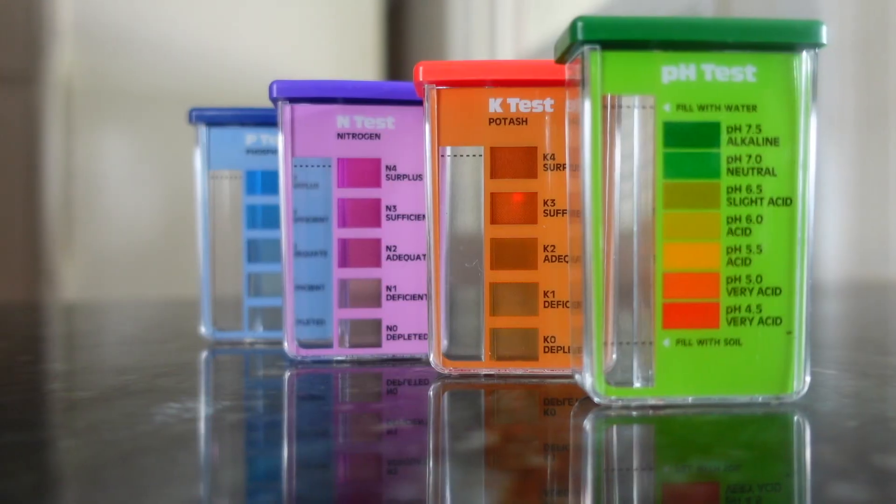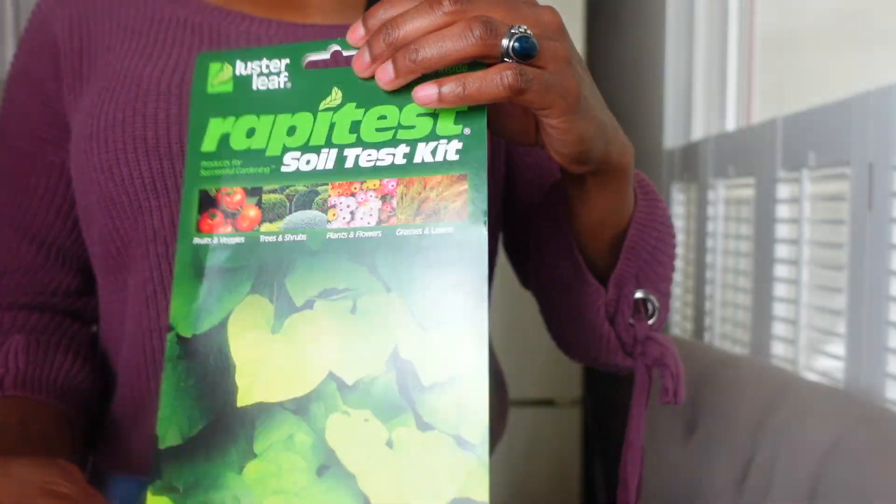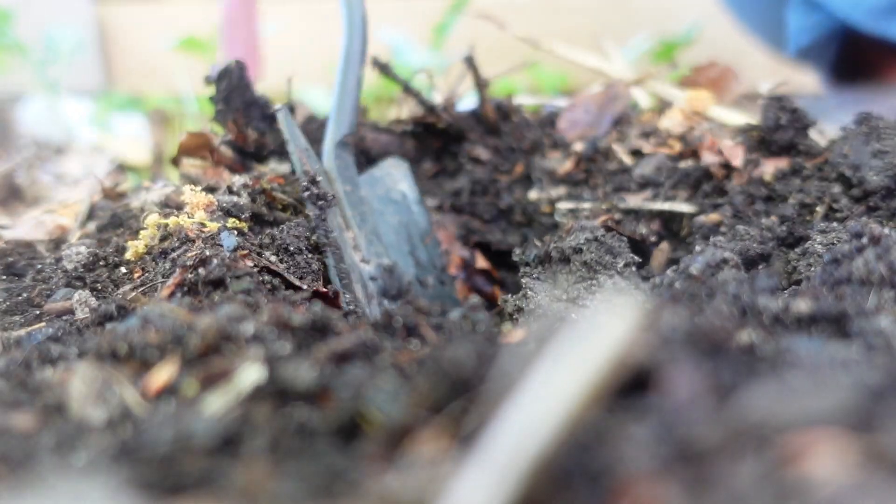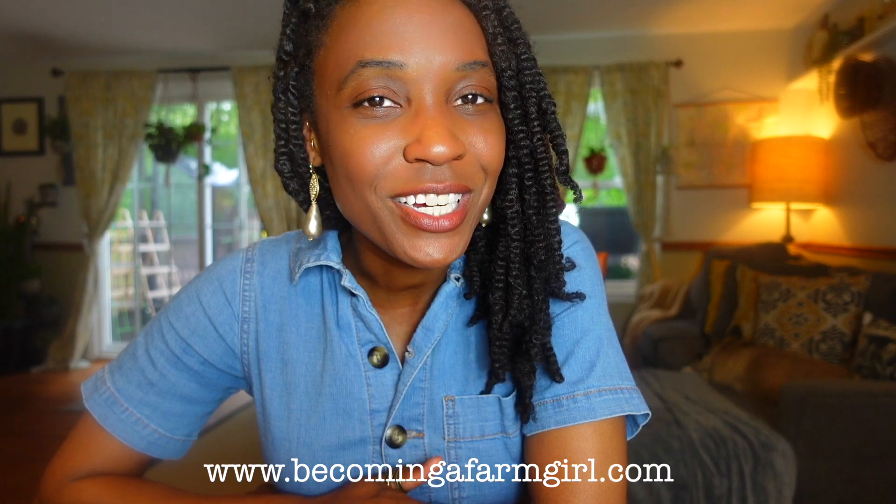Both are outcomes you want to avoid. When you use a pH soil test, you can find out how your soil measures up in terms of how well your plants are able to absorb nutrients available in your soil. Hi, it's Cassandra from the blog becomingafarmgirl.com, where I share with you how to live a farm-fresh life without land or livestock. In today's video, I'll share with you how and why you want to use an at-home pH kit to find out how your soil measures up.